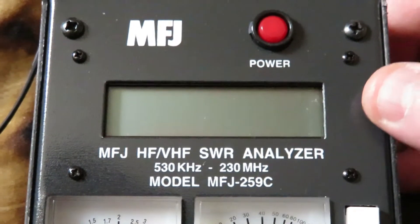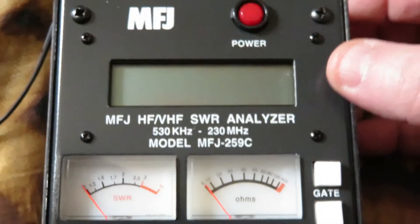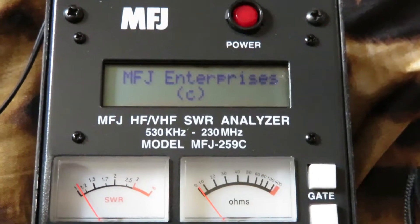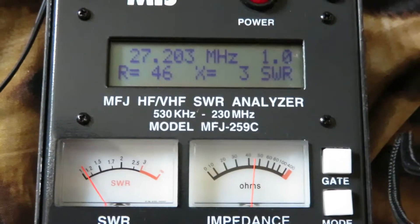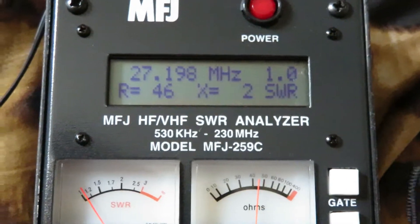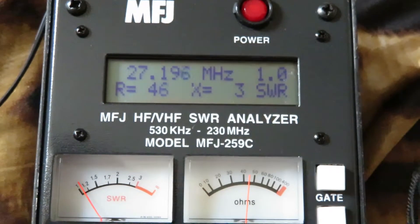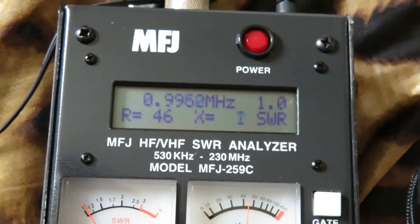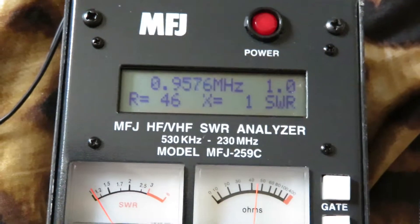Hello, this is a short video to show my sweep across my MFJ analyzer. I'll turn it on — dummy load's connected — and there we go. This is the lowest band, 0.53, so it says. Wait a minute, there we go. Now to do a sweep.